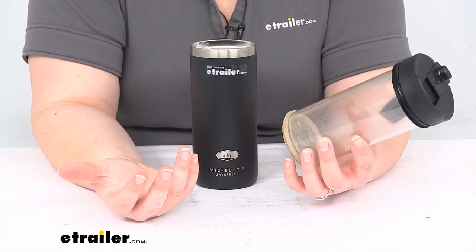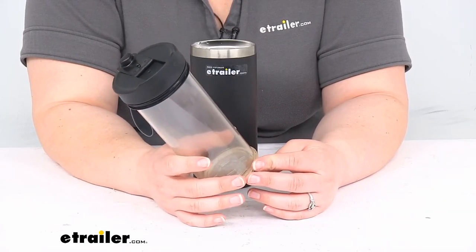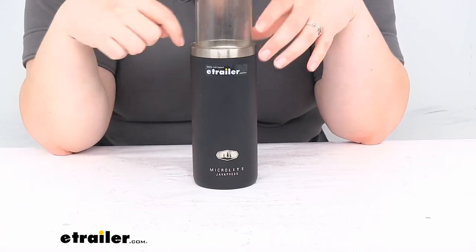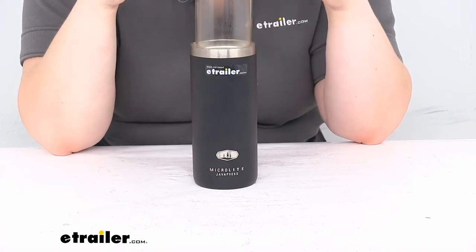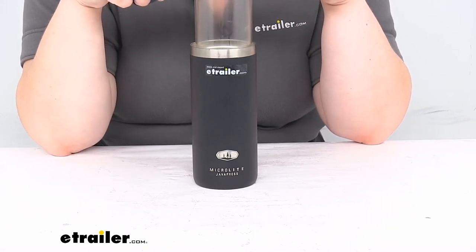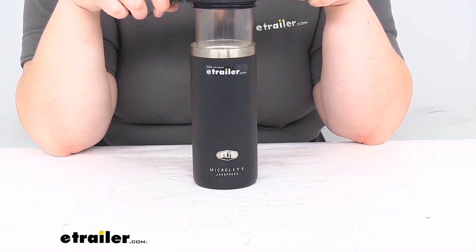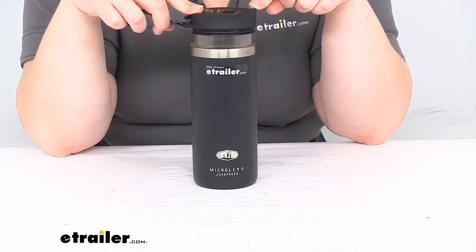I would normally let this sit for several minutes, but I'm not going to make you wait forever for that to happen, so let's just plunge it now. I'm going to take it and go slow. It's also a good idea to make sure that there's no grounds around the lip that are going to cause an issue with the top seal. Going slow, just like you would with a French press — that's really all this is, a French press and to-go cup in one.